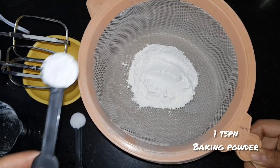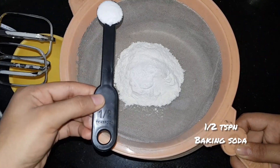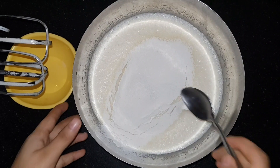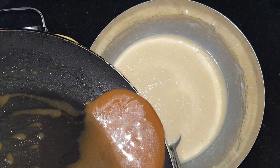Add one teaspoon of baking powder and half teaspoon of baking soda. Mix them up. Now add three fourth cup of oil and butterscotch sauce.